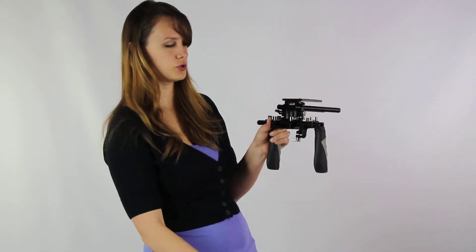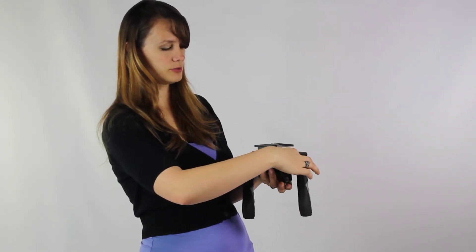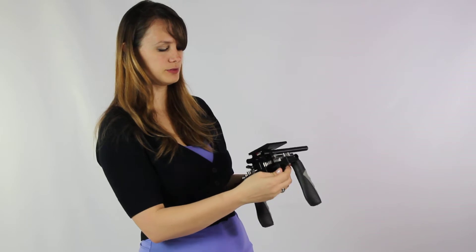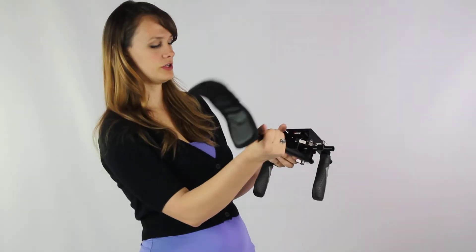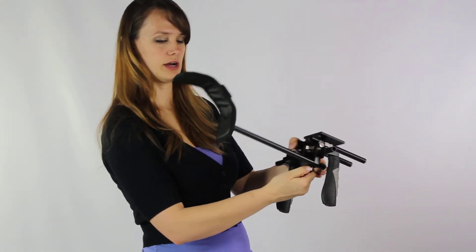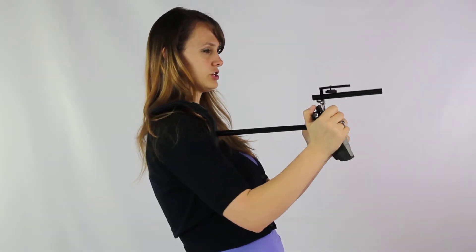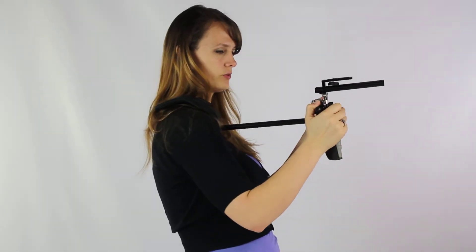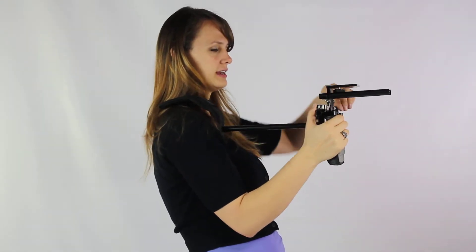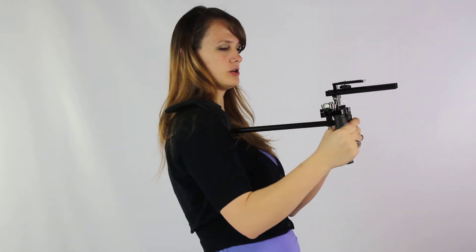Next you're actually going to attach the shoulder support. You want to position it a little bit more and tighten this up — not completely tight, as you want to be able to move it a little bit later. Then you're going to slide the pole right in here and tighten that up. It does allow for a nice shoulder support. While you have it in position, go ahead and adjust the handles to where it's comfortable for a good, nice, comfortable shooting position. Once you have all of that set, tighten up the handles, making sure they're even and a good mount apart.